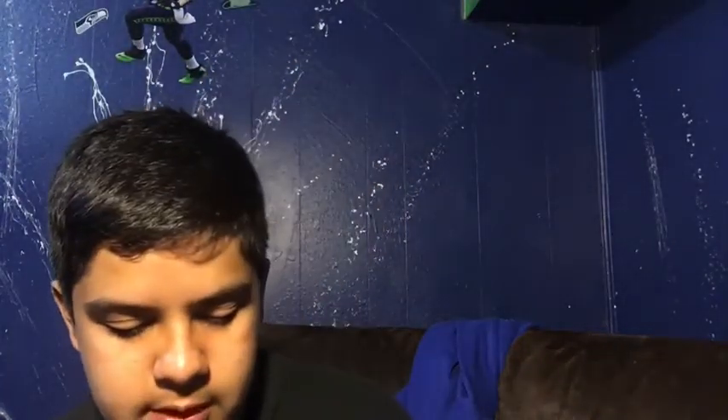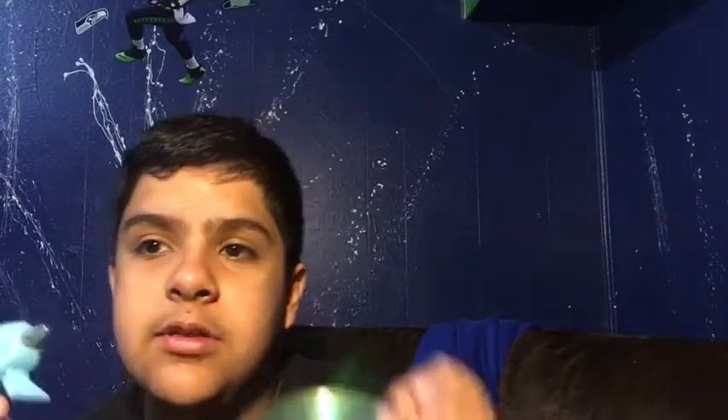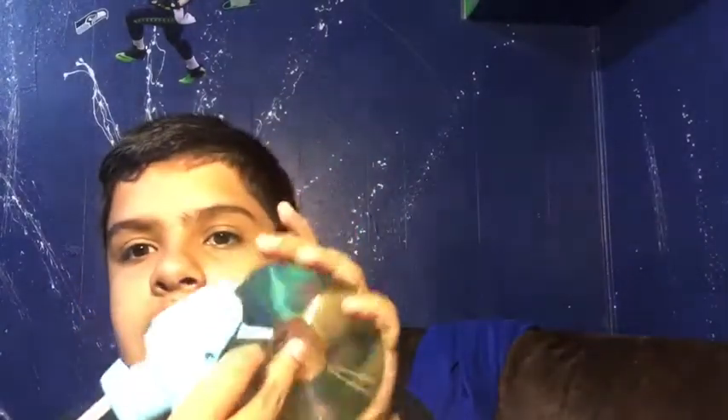So what you're gonna do is get the bottom side of your CD — either side doesn't matter. I'm gonna use this side, and hot glue right here at the clear center point.